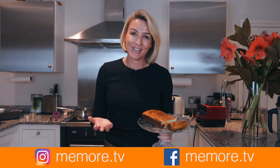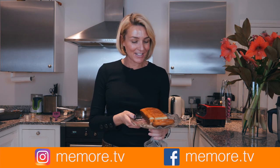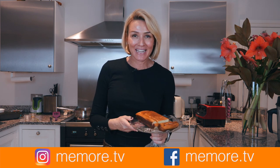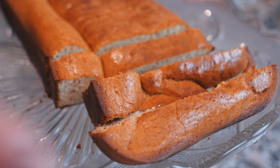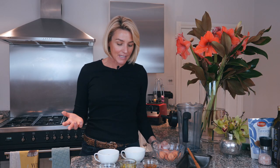I hope you've enjoyed this video. Remember I make lots of other videos on paleo beauty and lifestyle, so please subscribe and you can find me on social media at memore.tv. It's not that different to the paleo bread I make with the almond flour — a little sweeter. Tastes great.